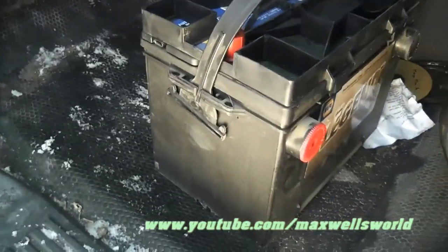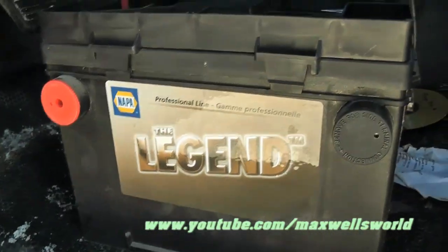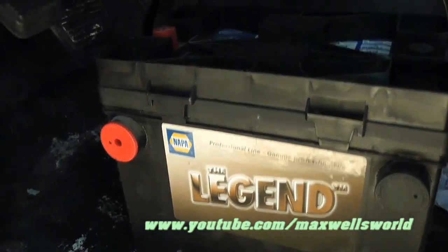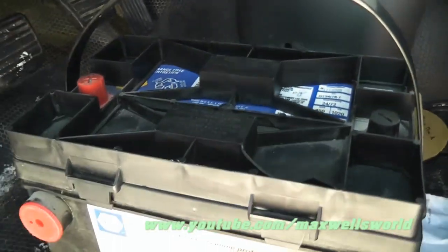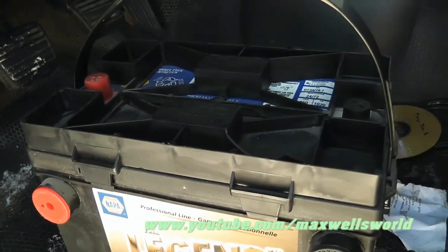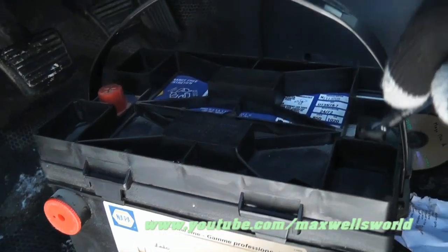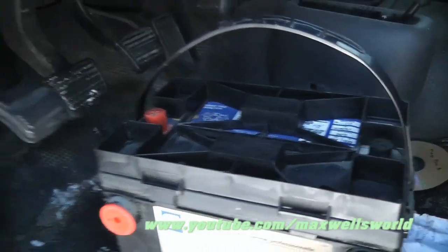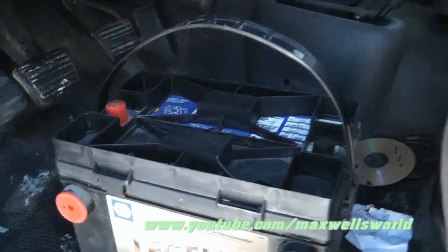This is the new battery — a Napa brand Legend battery, professional line. It's an 850 cold cranking amp battery, and as you can see, it is dual post, both top and bottom. It's a slightly larger battery. The only thing that may mess me up is the fact that it is a top post battery as well. So let's grab some tools and we'll start de-installing the old battery.